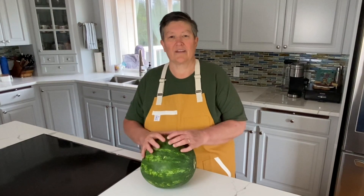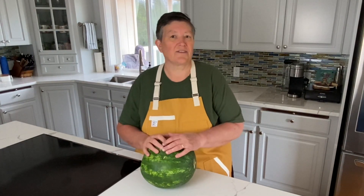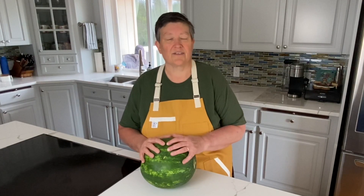I remember growing up as a kid, we used to get these big long watermelons, come up at a picnic and then spit the seeds and have a contest to see how far everybody could spit it. A lot of watermelons you get in the grocery store these days are seedless, but they're just as tasty.